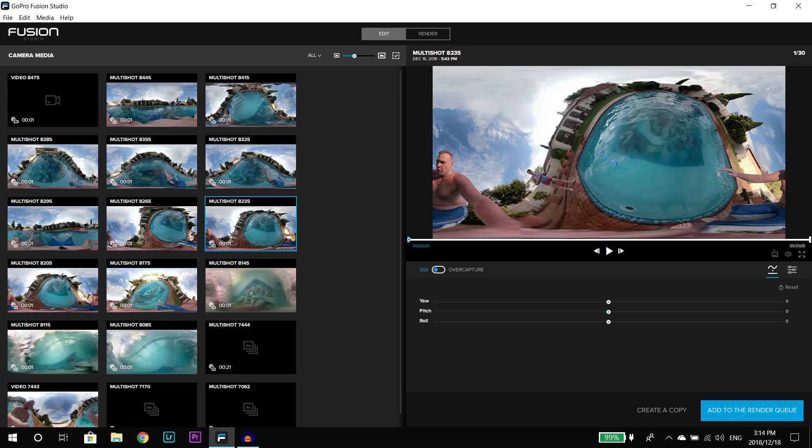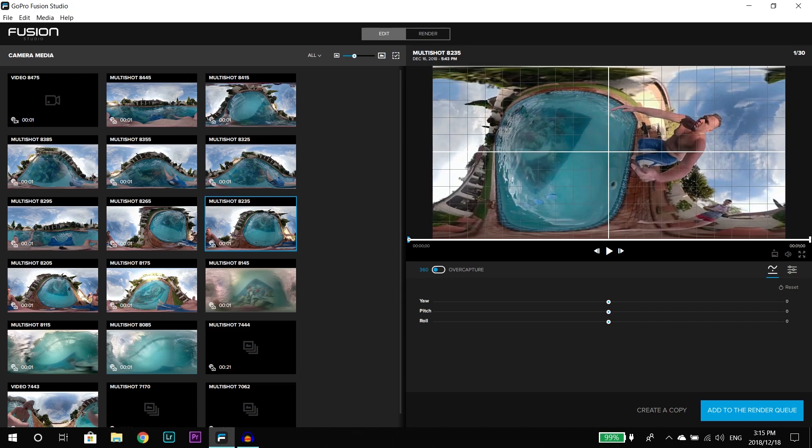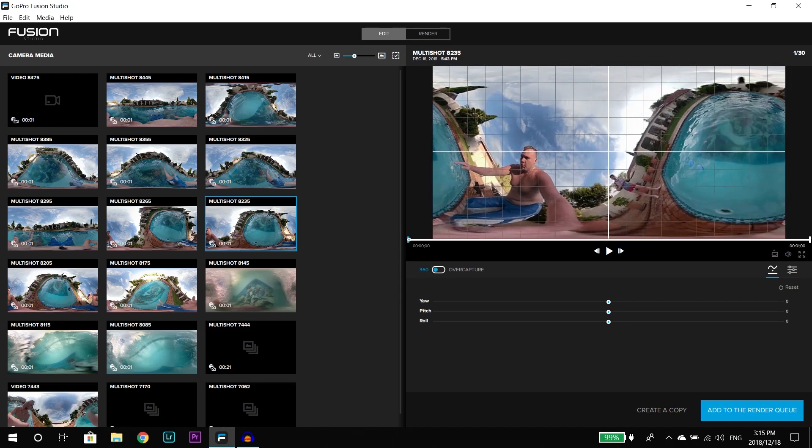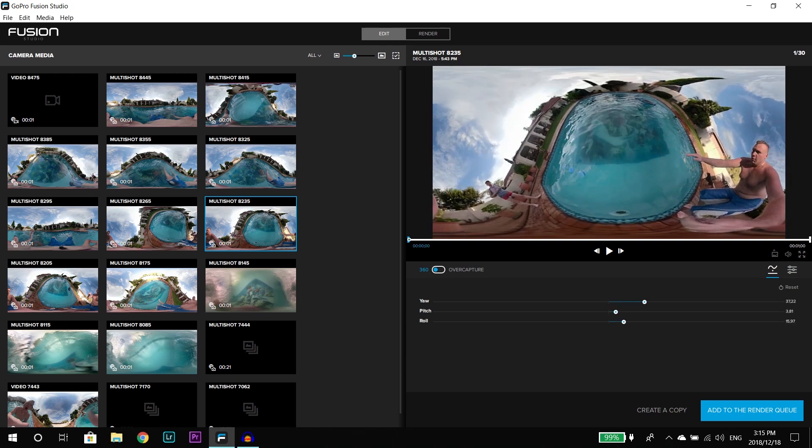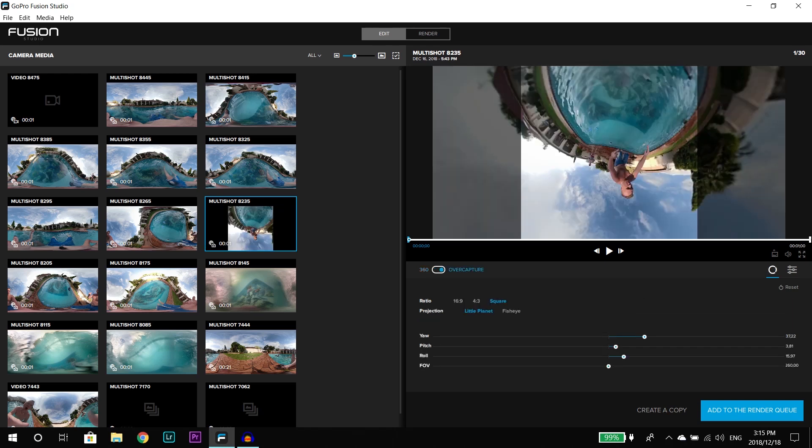I want to use the file I posted to Instagram because that's the one getting the most attention and questions. As you can see, this photo looks very weird because it's full 360 — front and back cameras stitched together. It's a little confusing at first, but once you get used to it you can see what's going on. To get the actual photo without the 3D view, you click Overcapture.